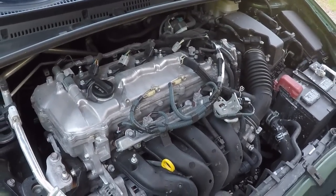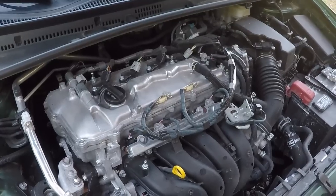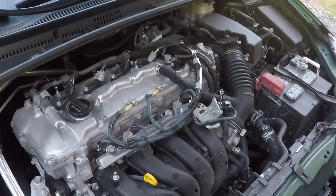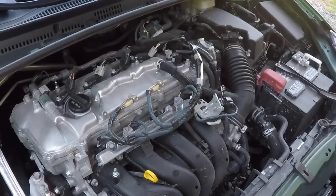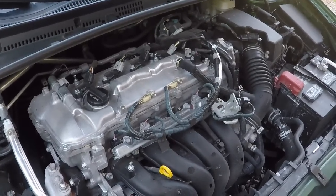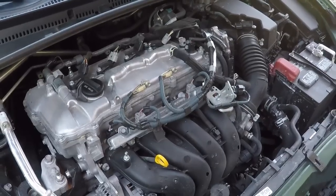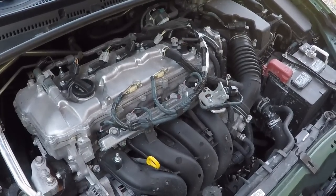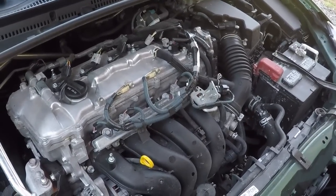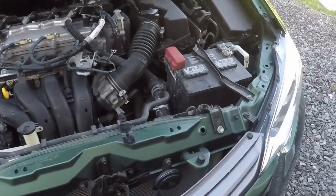These cars typically come with a maintenance schedule in the owner's manual giving intervals for oil changes, filters, and fluid exchanges. I recommend following that — the engineers put a lot of time and effort into developing it — especially when the car is under warranty. Also, keep your receipts. You don't have to go back to the dealer to maintain the car, but if there is a problem they will often ask for receipts to prove maintenance has been done correctly. If you have the receipts, they really can't dispute it.